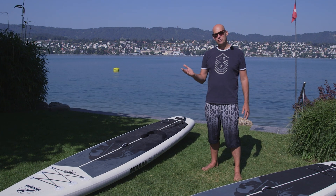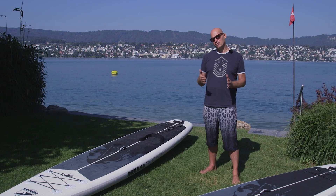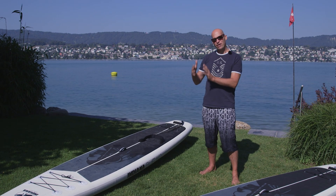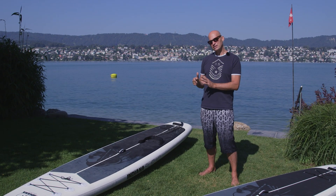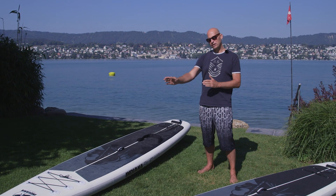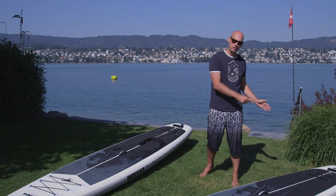Hello, today I would like to show you the Indiana Classic Touring Edition. Those are boards which are very stable in the water. They have a width of 31 inches and they have a length of 14 feet and 12.6 feet.